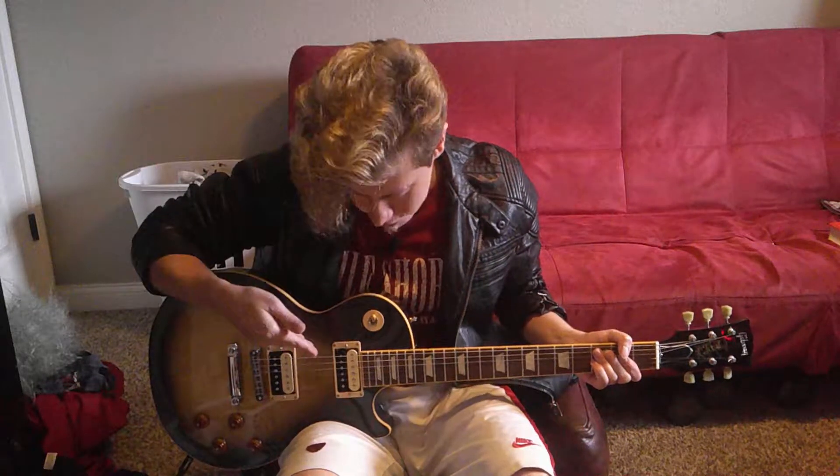Hey everyone! Welcome to Logan's Moshpig. Glad to have you here. Do me a favor and please subscribe if you haven't already. I'm here with another guitar lesson.